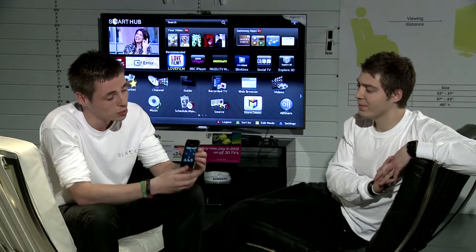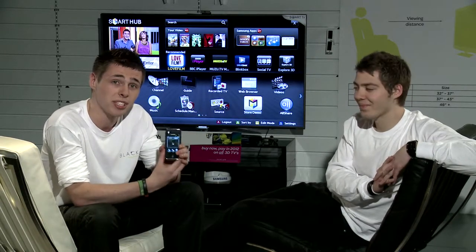They've made it so you'll never have to miss your favourite TV programme or movie again. With their awesome remote, you can carry your TV in your pocket.